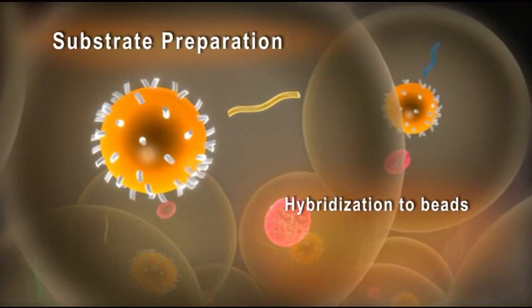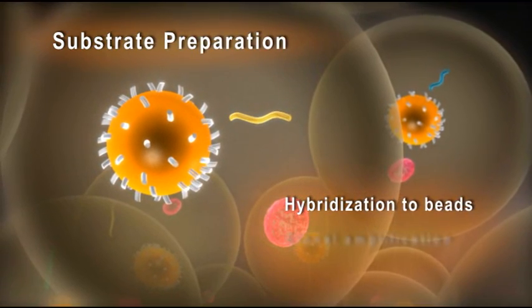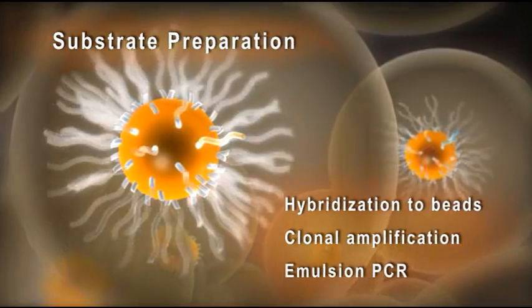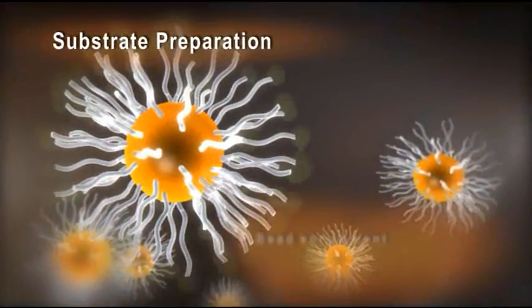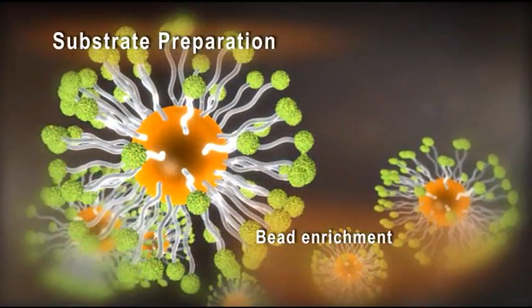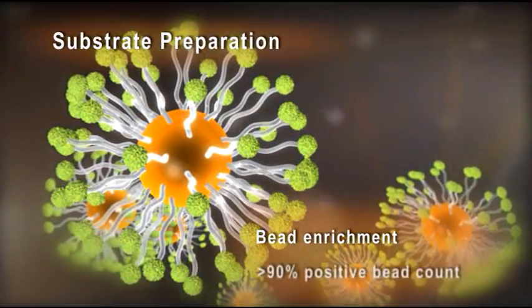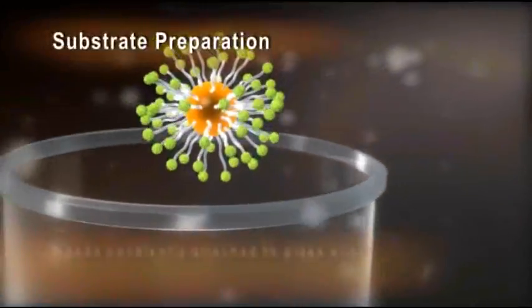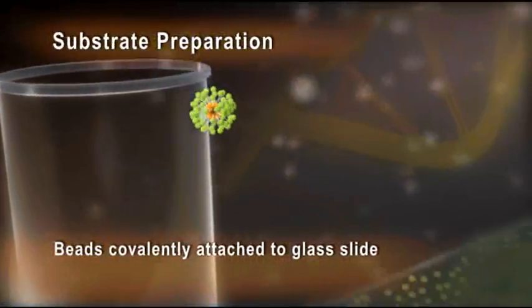The resulting libraries contain millions of unique molecules representing the entire target sequence. Each molecule is then clonally amplified onto beads in an emulsion PCR reaction. The sample is enriched for beads containing library template, yielding a greater than 90% positive bead count.